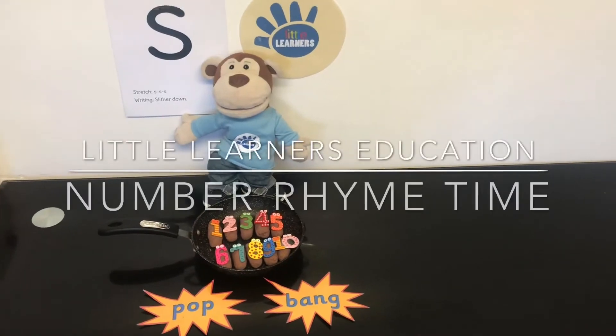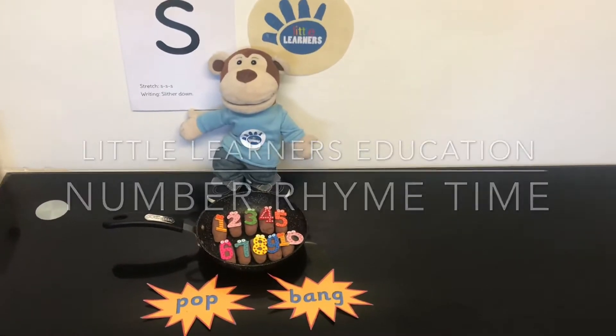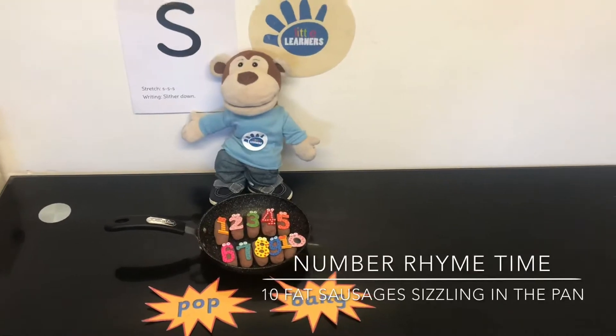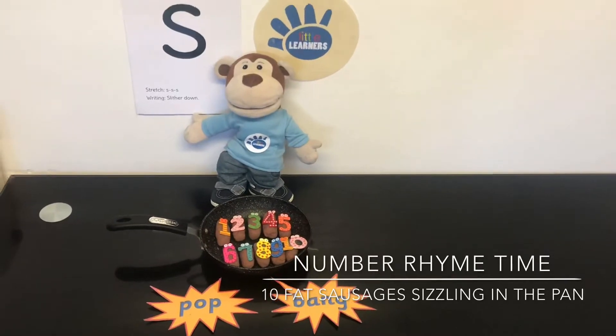Hello and welcome to Little Learner's Education. This week we're focusing on the letter sound S. In maths we are singing the number rhyme about 10 fat sausages sizzling in the pan. Let's sing it together.